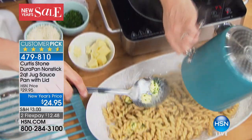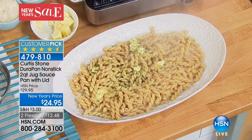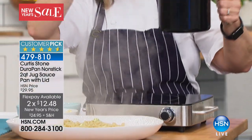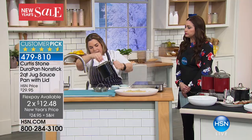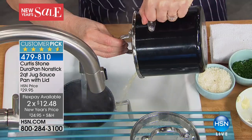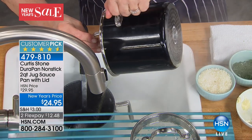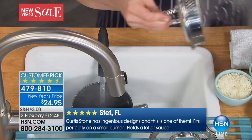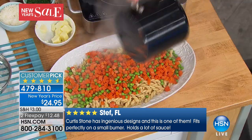Look at all the pasta I just put in there — you'd be surprised at how much you can actually put in there. Isn't it amazing that that much came out? Now I'm going to use the fine strainer part and strain off that water. I could turn it around and use the big holes to go a little quicker. You don't have to have a colander — you can just strain right in the pan. The handle makes it incredibly comfortable to do just that.